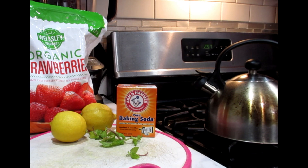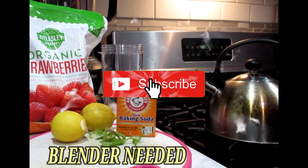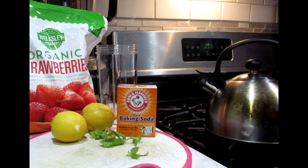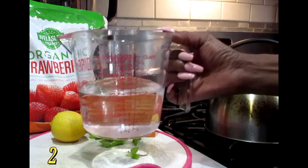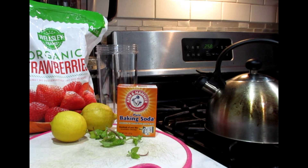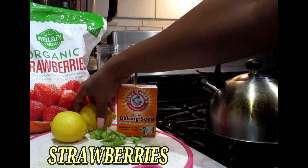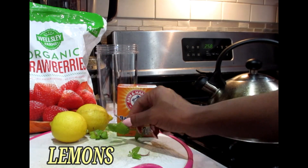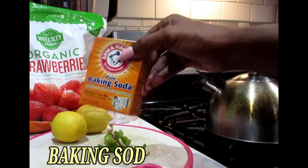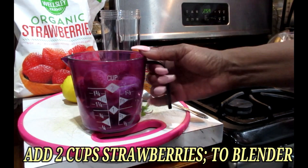I just want to show you what you're going to be needing for this awesome powerful weight loss smoothie. We're going to be needing our blender cup — if you have a personal size blender this is perfect, if not use your full size. We're going to be using two cups of filtered water, some organic strawberries, two lemons, some sprigs of mint leaves, as well as our baking soda. Powerful, powerful, powerful.